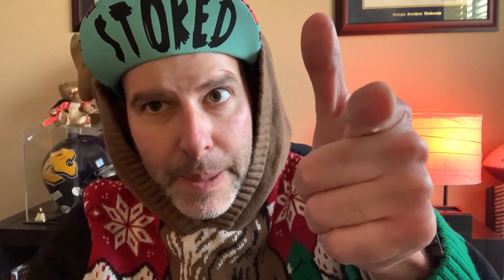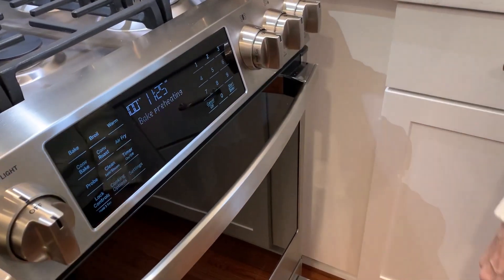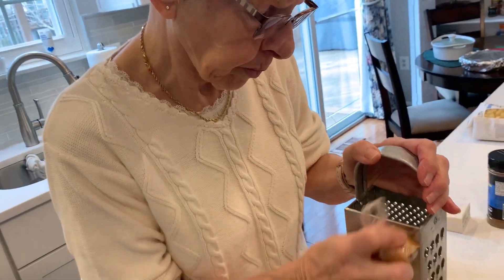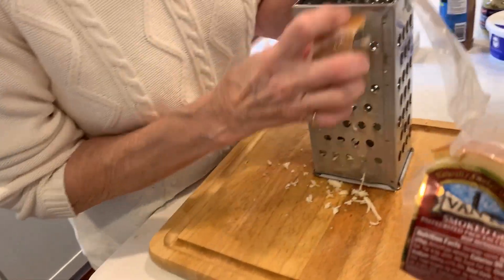Alright guys, let's get in here and make this mac and cheese. Alright guys, we haven't cooked in a while. Bringing the brick to you today — she's going to learn how to make a southern mac and cheese. She's grating smoked gruyere and a smoked gouda.